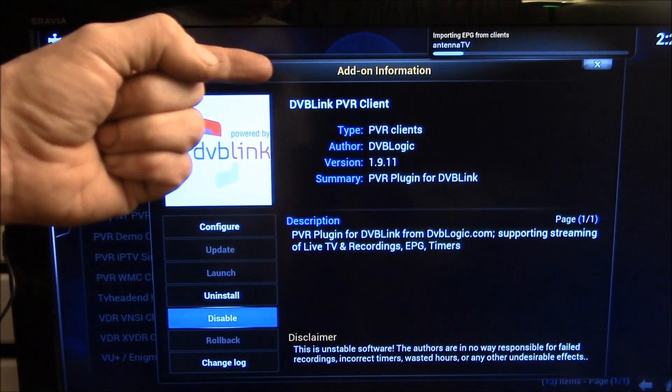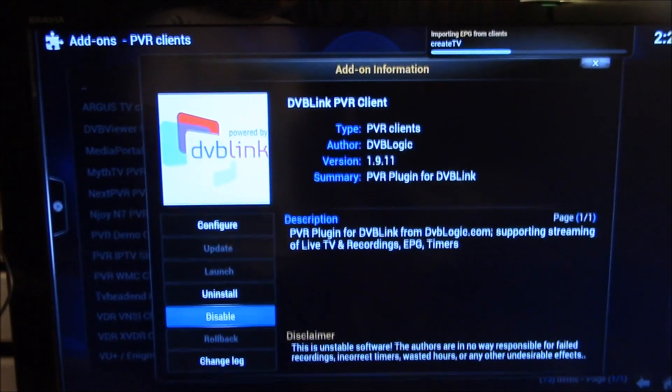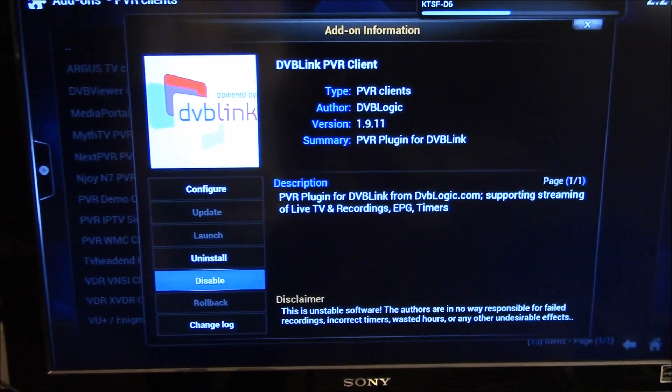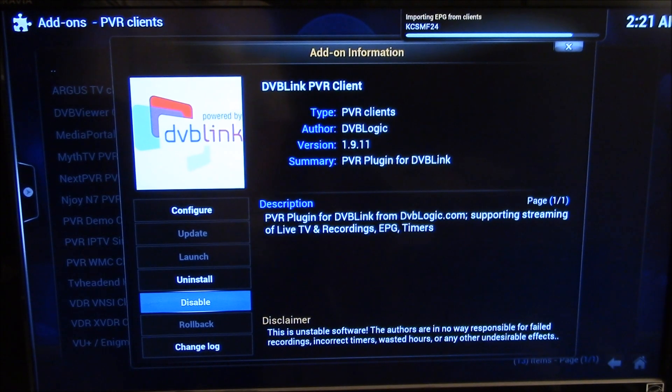I had just read that DVB Logic had released their PVR client for Kodi, compatible with the Raspberry Pi 2. I like their disclaimer down here — that's pretty nice. It says this is unstable software. The authors are in no way responsible for failed recordings, incorrect timers, wasted hours, or any other undesirable effects. But actually, I haven't had any trouble with it. It seems to work pretty good.